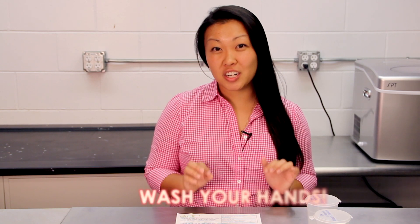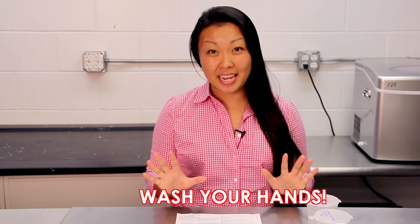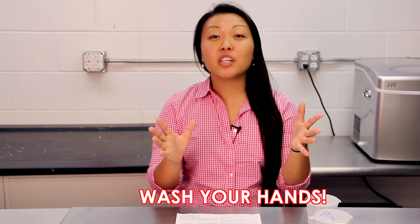Before you start sampling your water or ice, you want to wash your hands. You should wash your hands with warm water and some antibacterial soap up to your mid-arm.